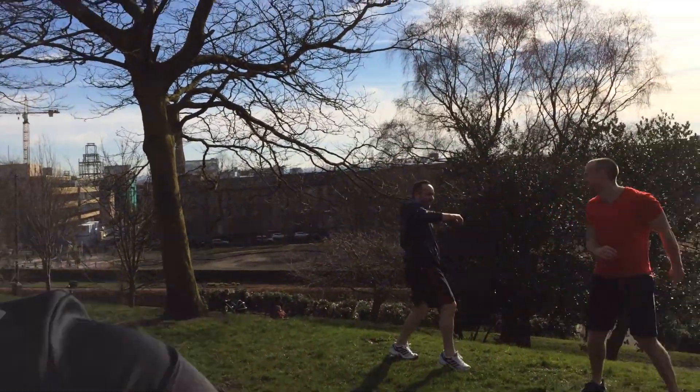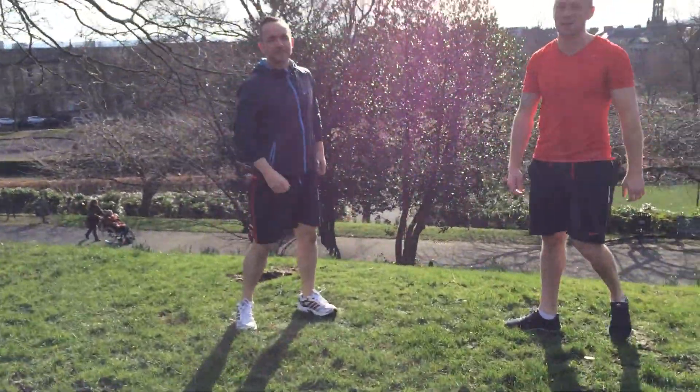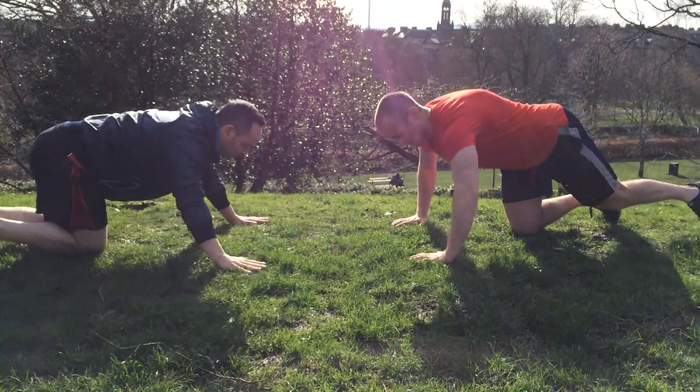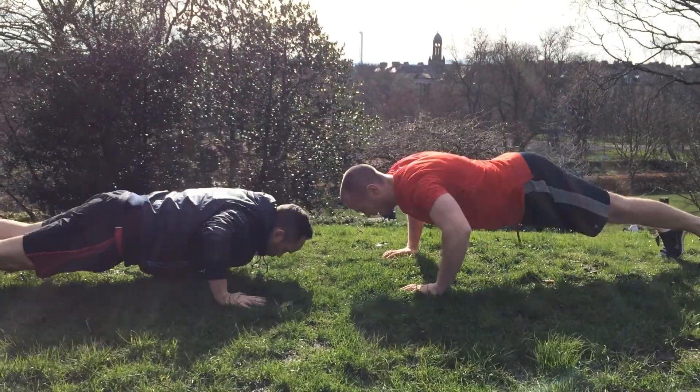Get one minute on the clock. I'm going to get Emma to set the timer and head over to the guys. The guys are going to get down and get ready. Emma's going to count them down. Alright, getting ready — Emma, when you're ready. Here we go, one minute maximum push ups.